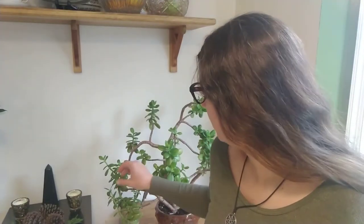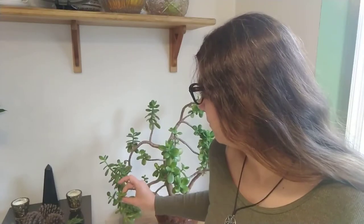This plant is oftentimes called the money plant, partially because the shape of the leaves look like coins. As you can imagine, it's very good for bringing prosperity into a home and success.